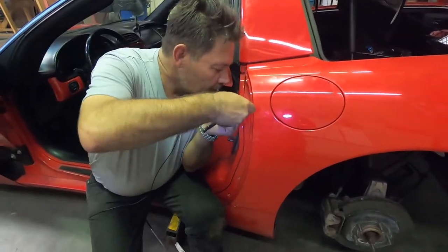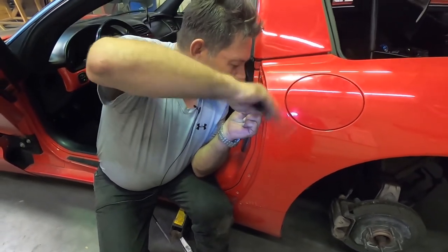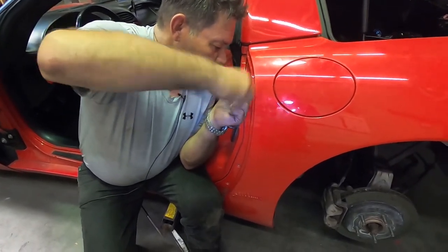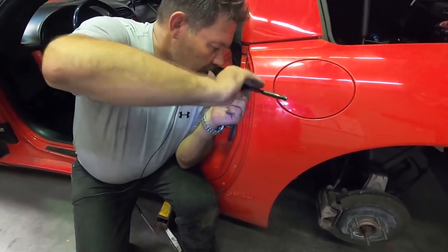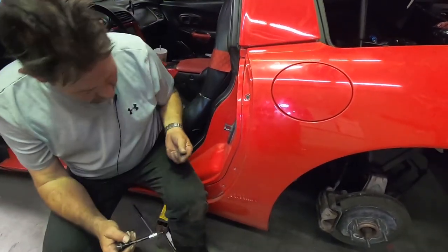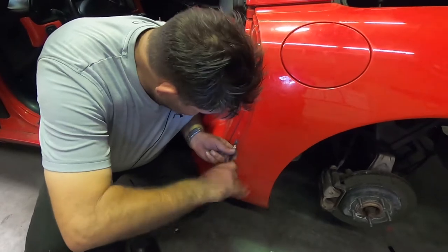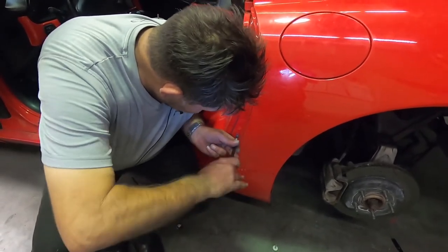At this point we've got the top screws where the trunk and fender meet — those are all in. Dan's putting the last three screws into the door jamb. All we'll have left is putting the screws and a couple of nuts back on the studs on the back where the fender meets the bumper, then the tail light, the wheel liner, and we'll be done. Getting very, very close.